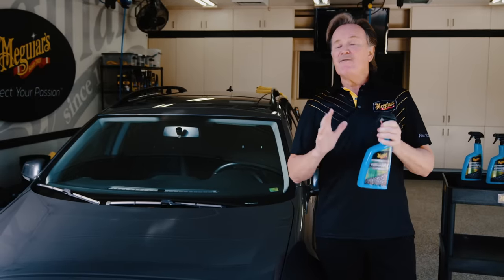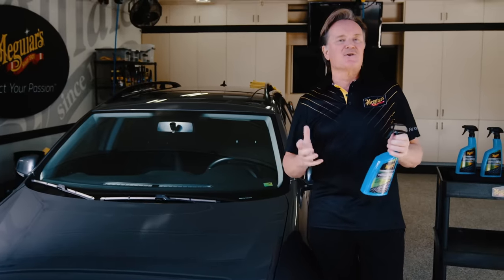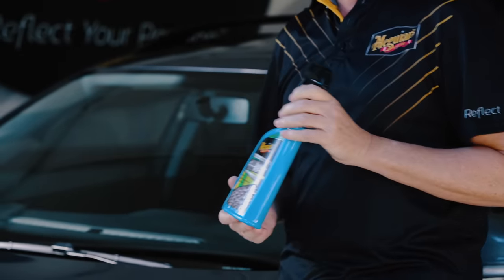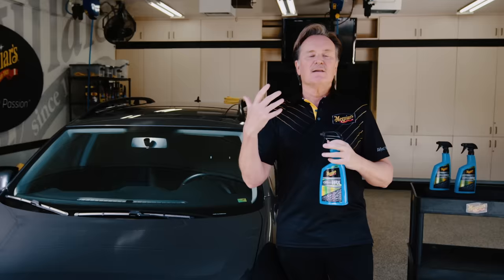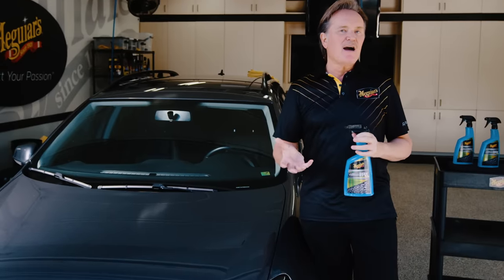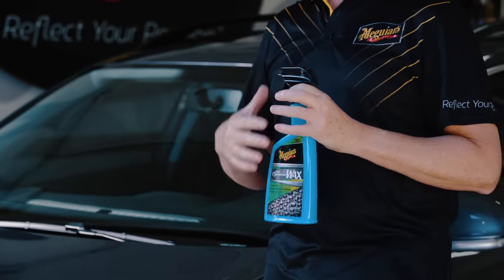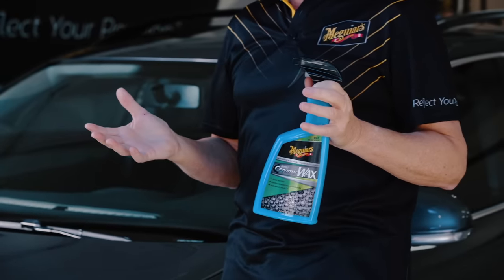Here's an extra tip for you. If you've already got some existing wax or sealant on your car, or maybe even a full coating, you don't need to strip that off before you apply the Hybrid Ceramic Wax. This is going to layer down on top of that, lock that in, and give you the extra durability and water beading that you're looking for. Yes, you can use Hybrid Ceramic Wax as a top coat or an LSP over any other Meguiar's wax.